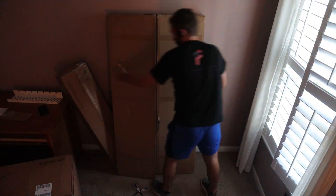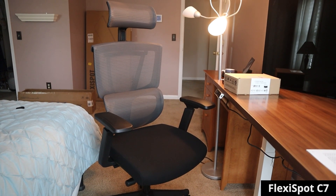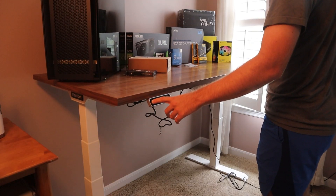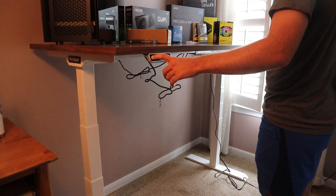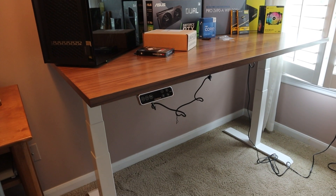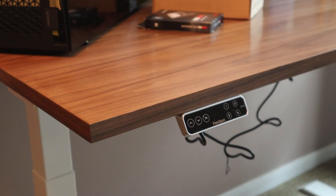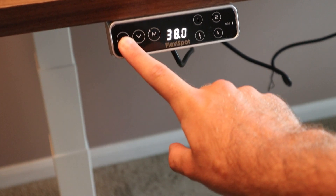Before starting my build, I set up the FlexiSpot E7 desk and the C7 ergonomic chair to support my new cybersecurity setup. Since I'm at my desk often, I prefer to have both a sitting and standing option to break up my working sessions — plus standing can be healthier. The FlexiSpot E7 provides a sturdy and reliable desk platform to support my big computer monitors and everything in between. I chose the hardwood texture and really like the look of the desk. The desk comes with four programmable options along with up and down arrows for different height adjustments and a sitting/standing option.